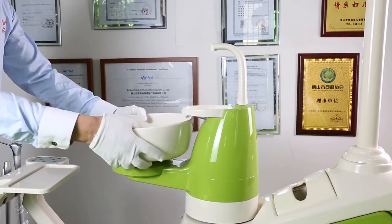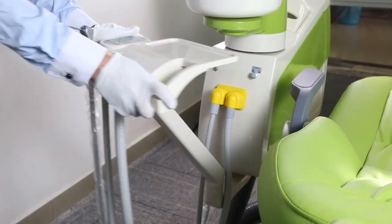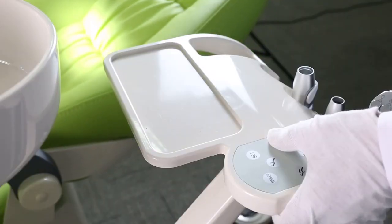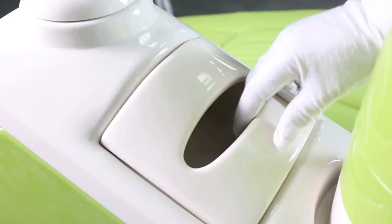The Rotatable Unit Box is easy for maintenance. The Rotatable and Detachable 90-degree Spitten is easy to clean. The Rotatable Assistant Tray is easy for operating. The Suction Filter is easy to take out and clean.